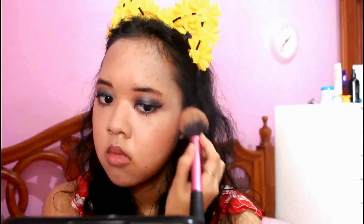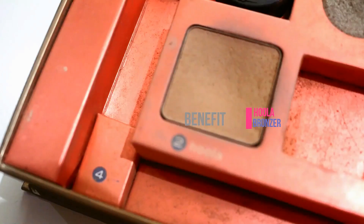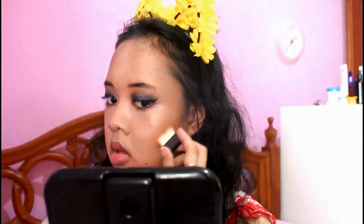Then I'm putting some mascara on my lower lashes. Then back to the face — I'm taking the Color Icon Bronzer by Wet n Wild in the shade Ticket to Brazil and applying it to warm up my face.